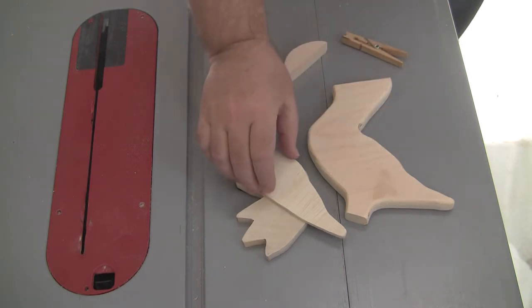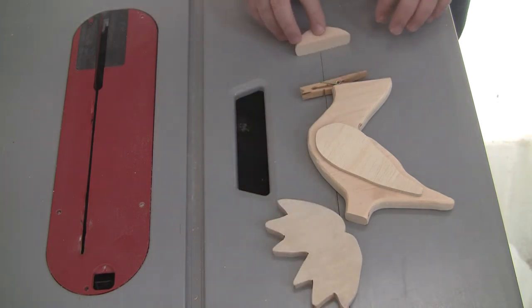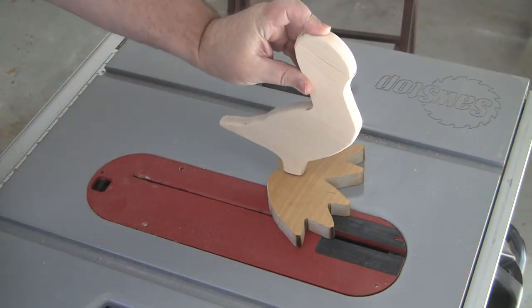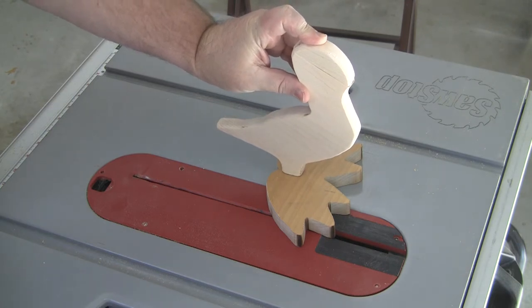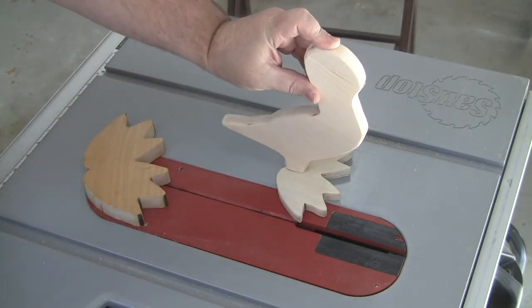At this point you have all the pieces cut. This is just a quick look at the way it will be assembled. I do want to show you a mistake I made — I think I had 'fit to page' selected when I printed the duck feet template. You can see this duck would have had very big feet. So I reprinted and recut the duck feet smaller and on half inch plywood.